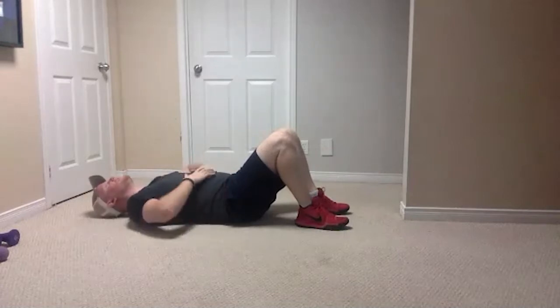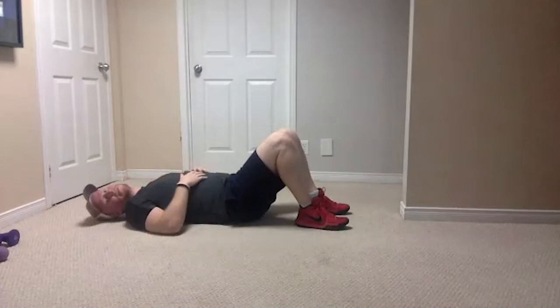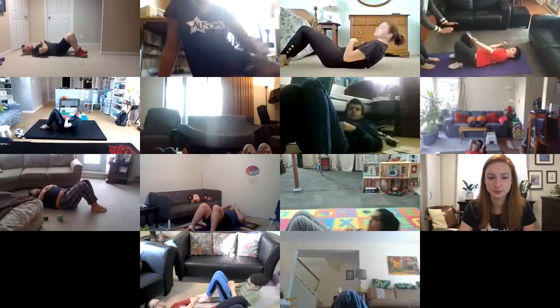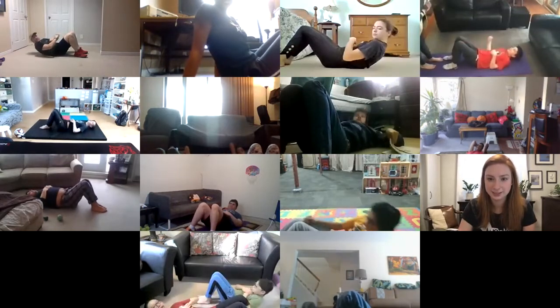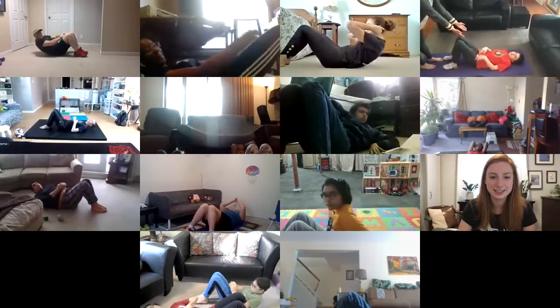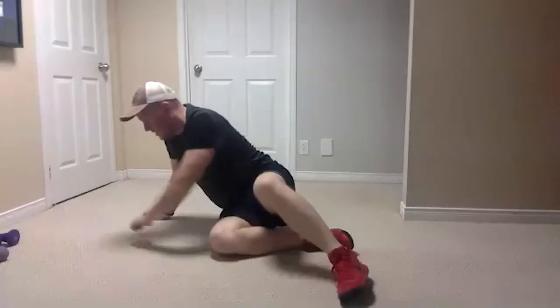We're going to do 10 crunches — I'm going to set a pace, try and keep up. If you're a little bit quicker or slower doesn't matter, just make sure you finish all 10. Ready, starting in three, two, one — one, two, three, great job, five, six, seven, eight — come on, last one — really good everybody.